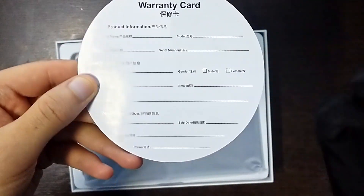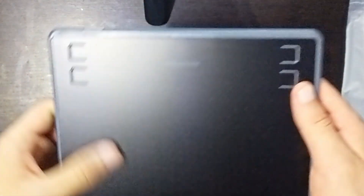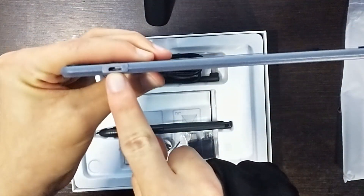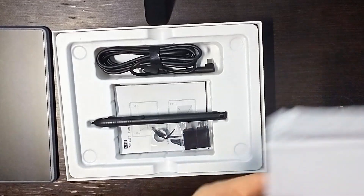This same circle contains a form that has to be filled and acts as a warranty card. The four micro buttons are easily visible, and at the top, we can see the micro-USB port. I have to admit that I did not like so much the fact that it is a micro-USB instead of a USB-C port, the standard for these days, but to be honest, most people won't care.